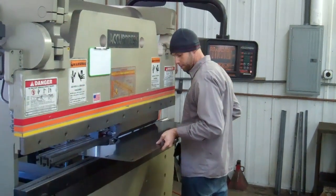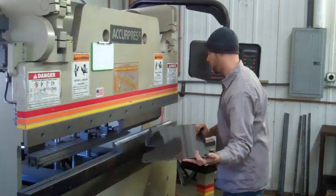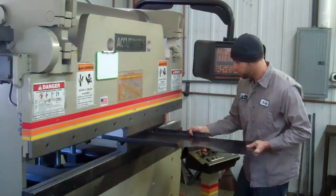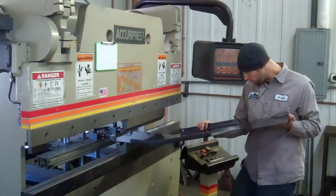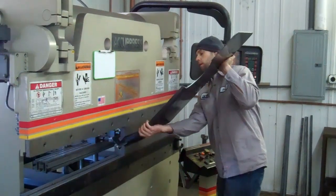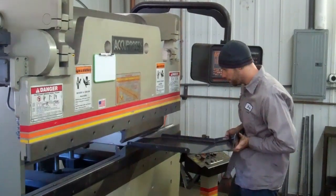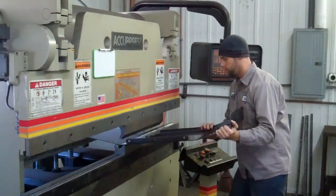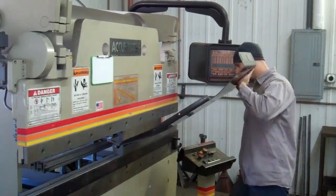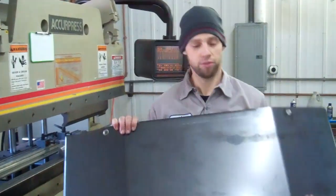Starting at this end, the front of the TK. And that's the completed 231 skid for Cherokee.